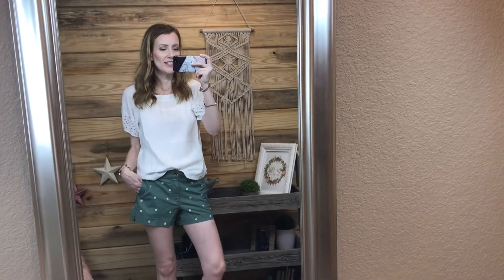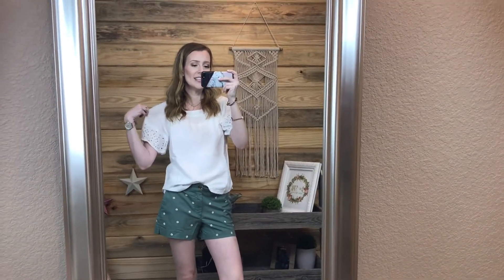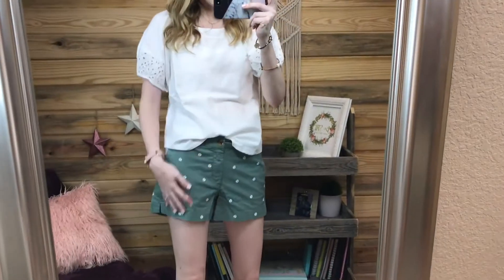I'm really excited to share it with you guys. So the first outfit I have is this cute little eyelet sleeve white top and these daisy shorts.